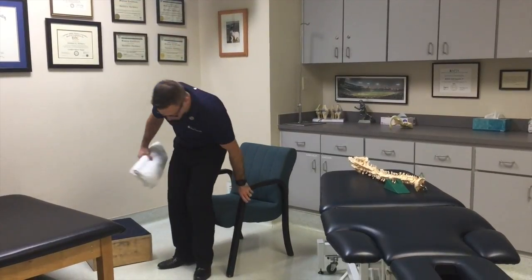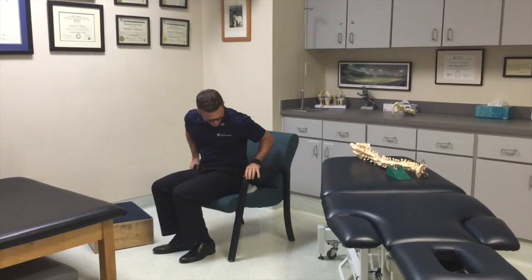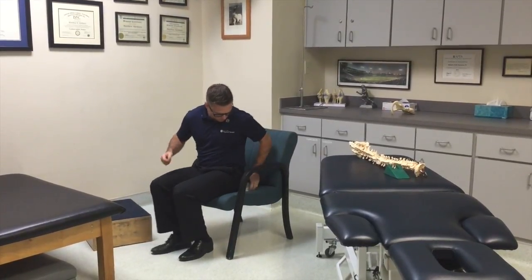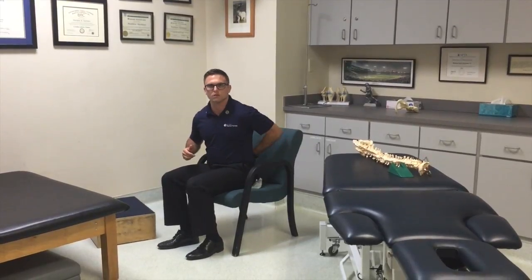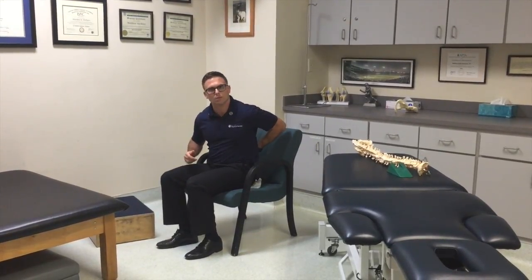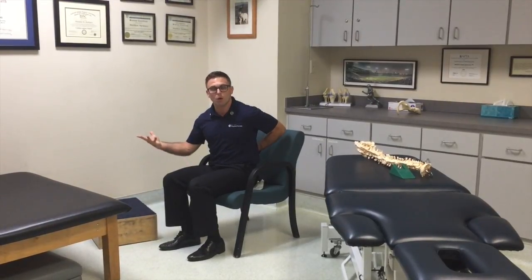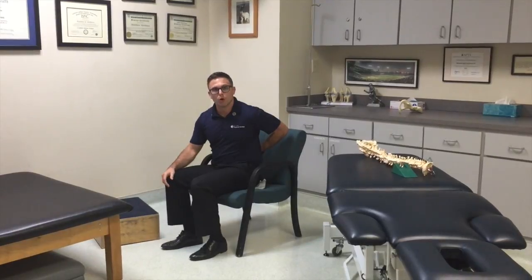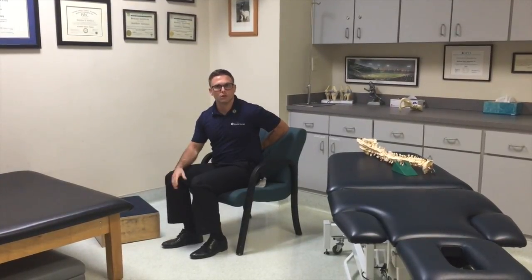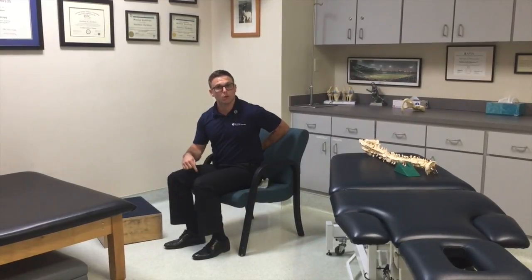I'm going to position myself more in an anterior pelvic tilt. I have a small towel here — you can obviously use something a little bigger — but what that does is put my lower lumbar segments in a more hyperextended position, which I may want in certain cases. For instance, if I'm hypomobile at L1-L2, I might want to facet lock those other segments below it, and now I can mobilize the ones above.